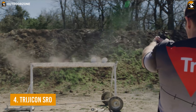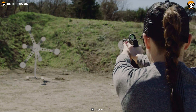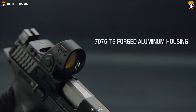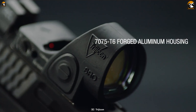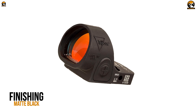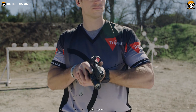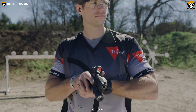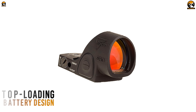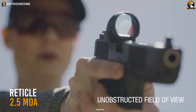Experience faster reflex, faster target acquisition, and a maximized field of view with the Trijicon SRO, an amazing red dot sight for competitive shooting or usual target shooting. Being made out of aerospace-grade 7075 T6 forged aluminum, its housing is impressively formidable and can provide proper shockproofing. Its matte black finish makes it more tactical and capable of submerging in up to 10 feet of water. This red dot sight delivers an unobstructed field of view with a parallax-free large lens, and its tool-less, top-loading battery design makes adjustments easier.